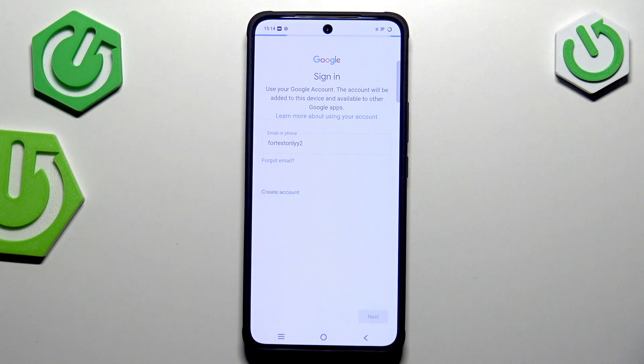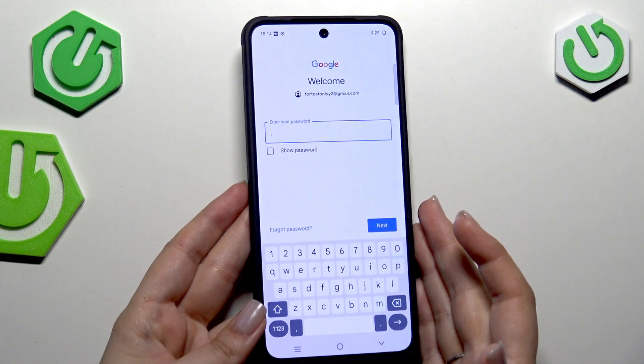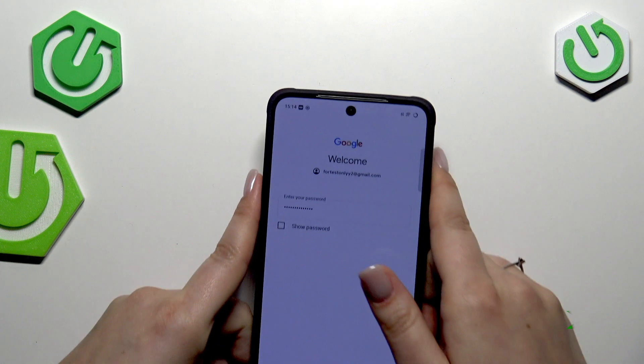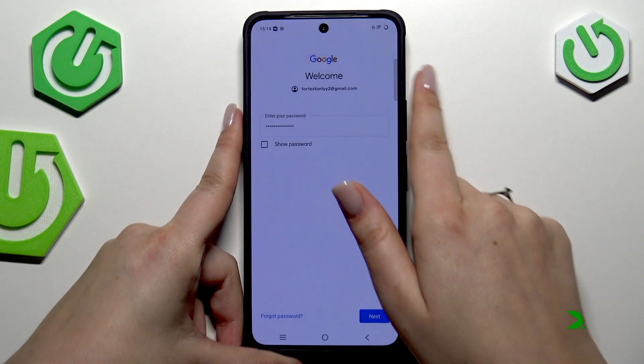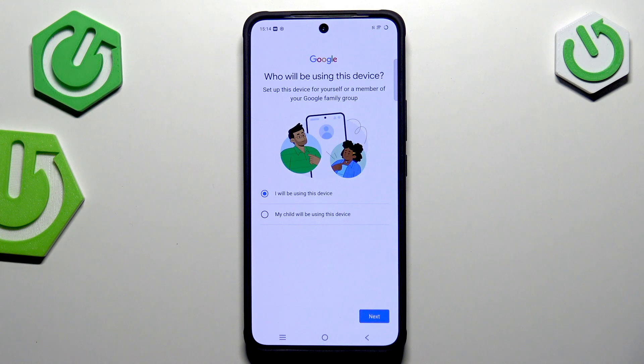Tap on Next. Right here we have to enter the password, so let me do this off screen. Tap on Next again. Here we have to decide who will be using this device, so just mark the option and tap on Next.